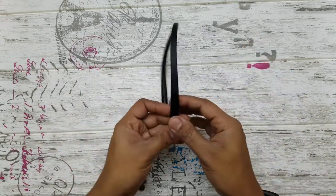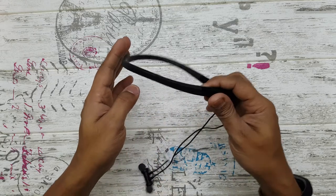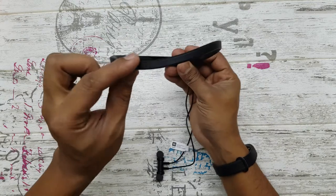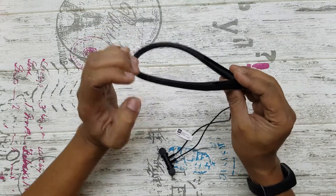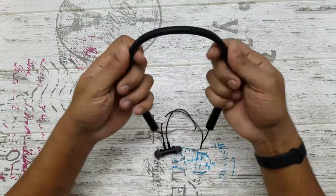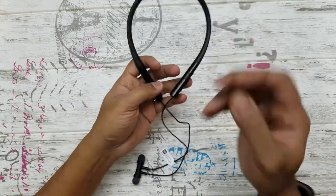Now let's take a closer look at the device itself. It's a different design altogether — it has a slight curve. I don't know whether you'll be able to make that out, but it goes like that and then down a little bit, so it will actually grip your neck better.